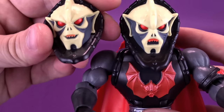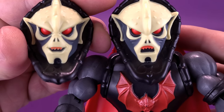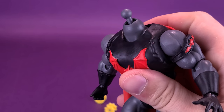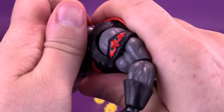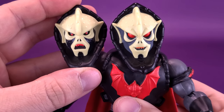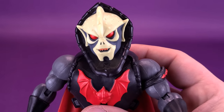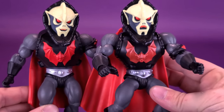This Hordak also comes included with a smiling head sculpt. Not much does change to the face other than the fact he's got a big smile on his face. I'm going to take this smiling head sculpt and swap it right now — removing the head off the ball peg and plugging the smiling head into place. There we go. And that's what we get when we swap the head sculpts. Isn't this much better? This is the head we should have gotten with the original figure from day one. So this smiling Hordak will go on the original, and we'll keep the angrier looking Hordak for the Buzzsaw version.